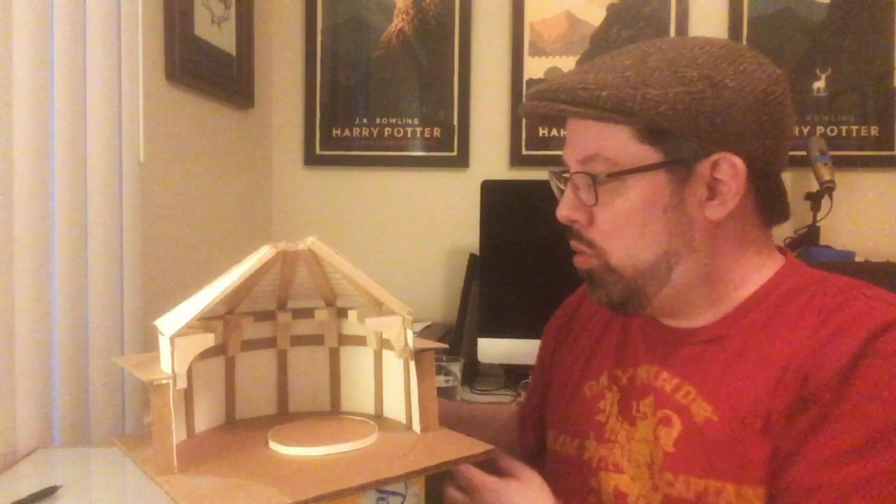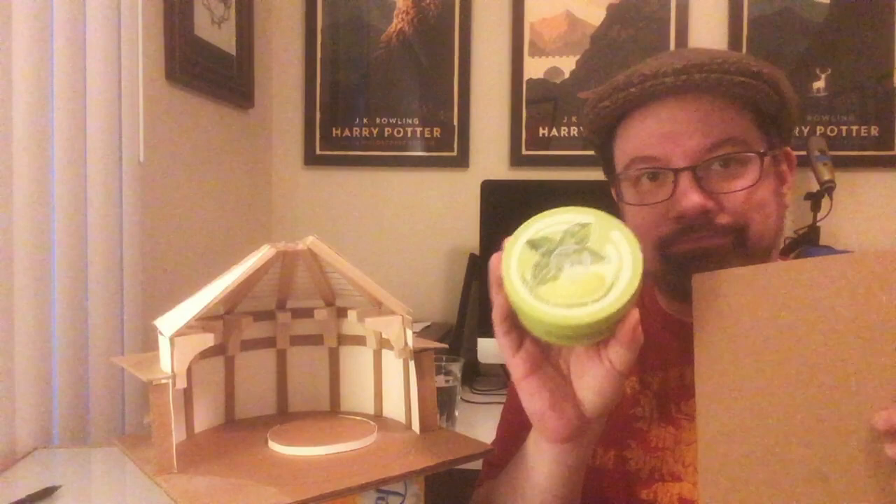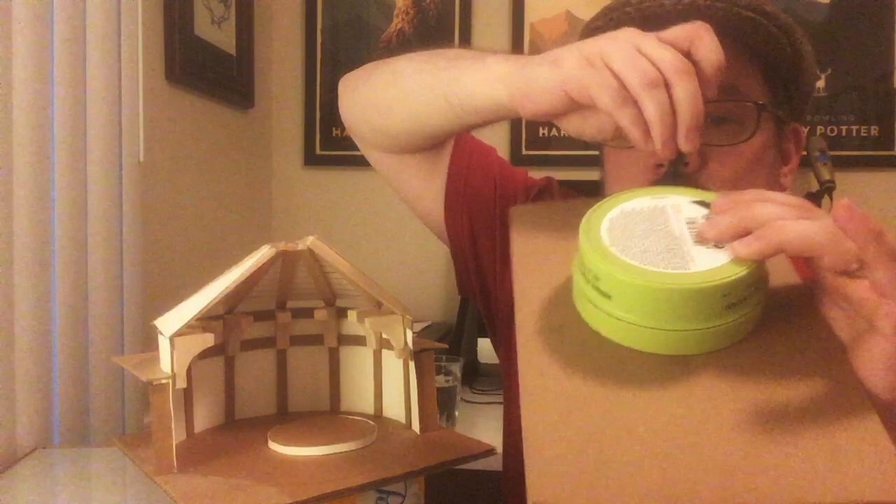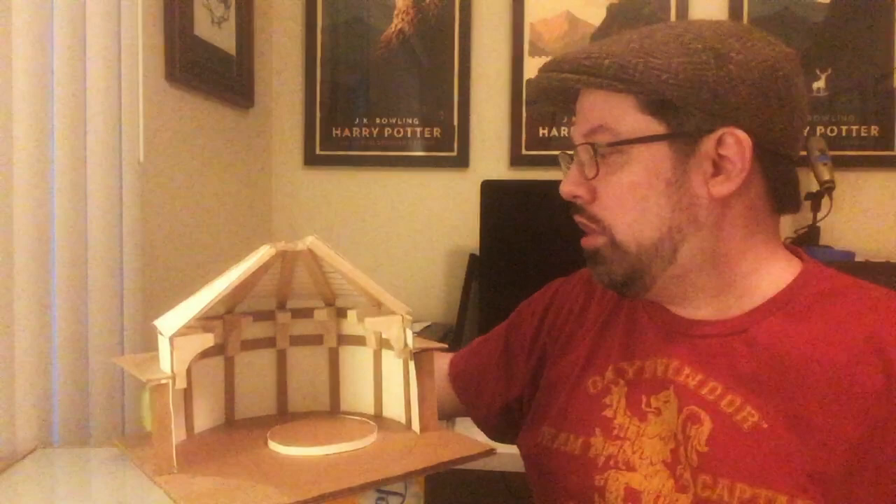Just as an example, I'm going to use a piece of chipboard here and a round container of some kind of lotion or something. And with a pencil, I traced around it until I had a circle of the floor — the diameter of the floor.